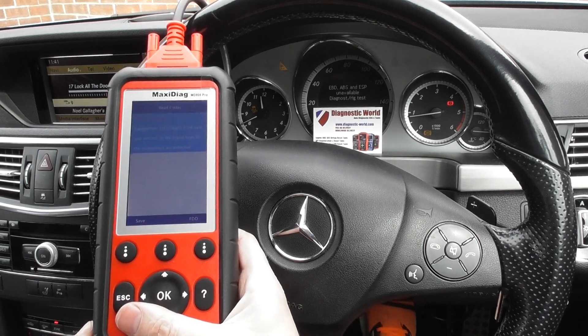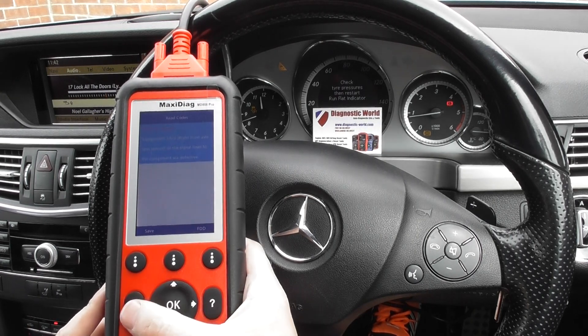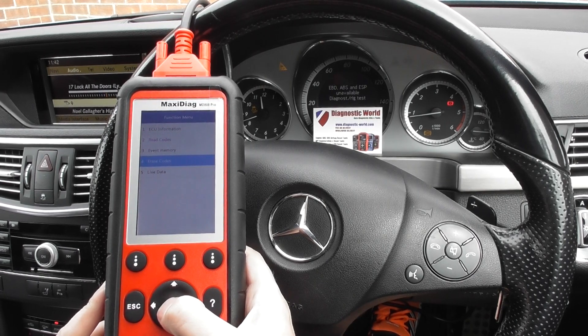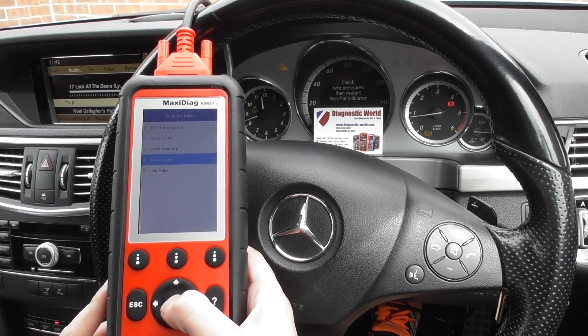We've actually already replaced the front ABS sensor. Now we're going to come out of this and erase the fault codes. You do need to erase the fault codes before you can actually turn off the warning lights, so click on to erase codes.